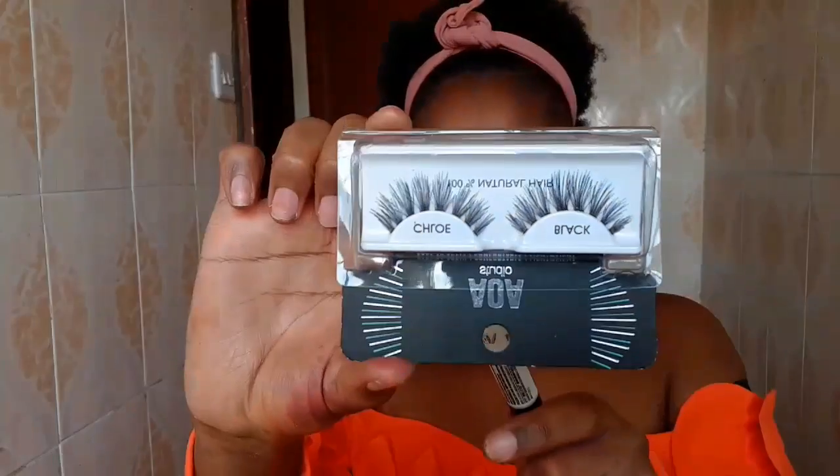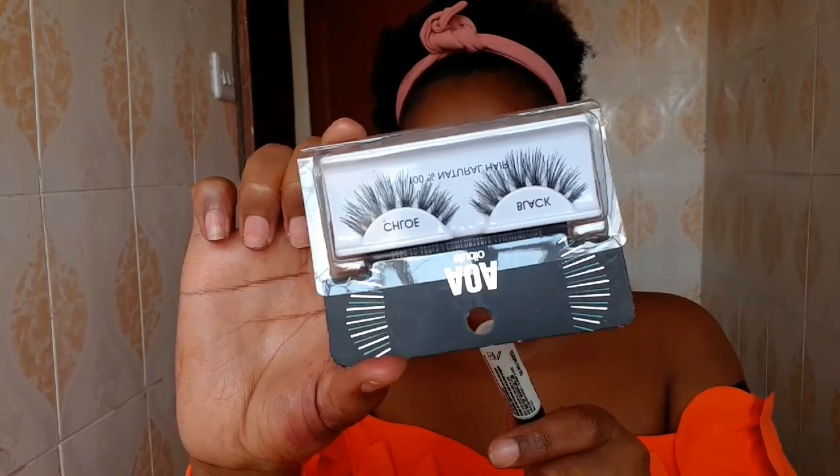And that is it for our eyes, beautiful people — today we're keeping it simple. I'm going to apply the Chloe eyelashes using the Duo lash glue. I am so used to dramatic lashes that I have these on and I don't feel anything — they are very, very light. But if you're going for a natural look, I think these lashes are the best.